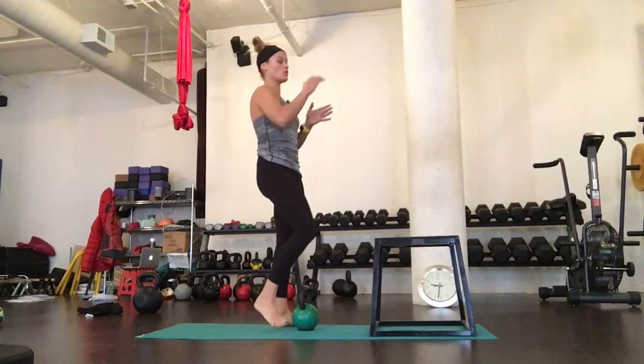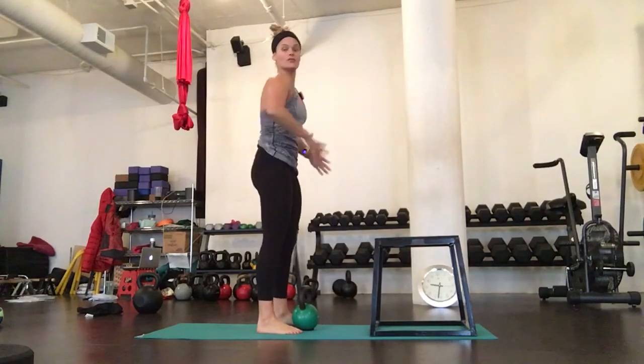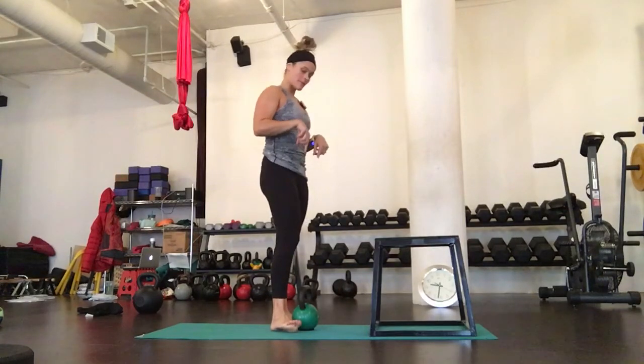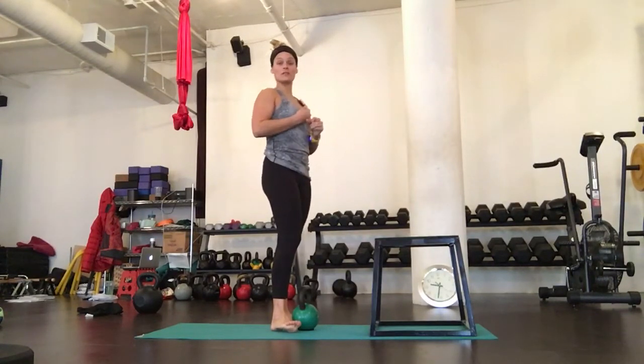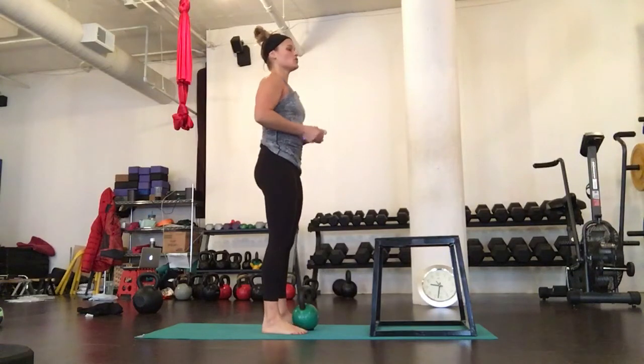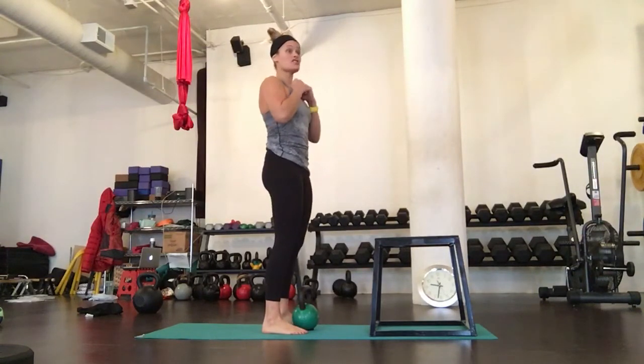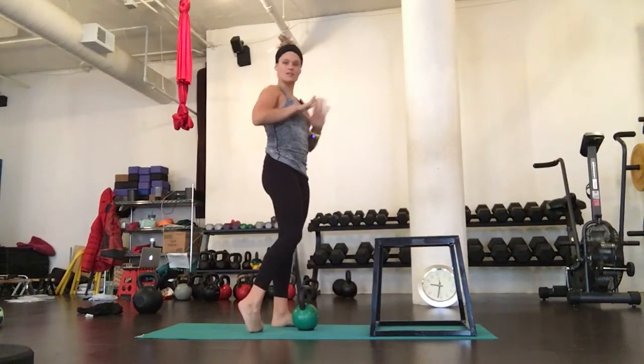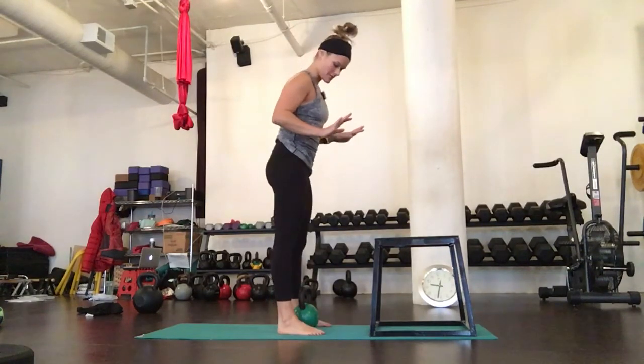We're going to perform step up to lunge, working on both the right glute and the left glute with each side. I'm going to power clean my weight up. You can perform this body weight, in a rack position, double wrap it, or with dumbbells on your side. But this is the most basic variation other than body weight.